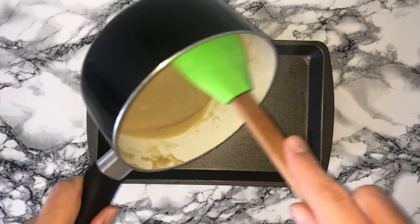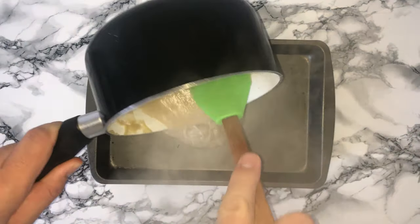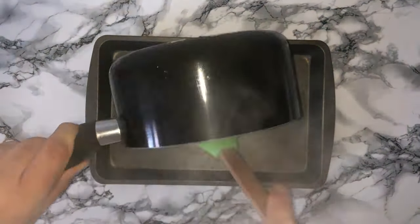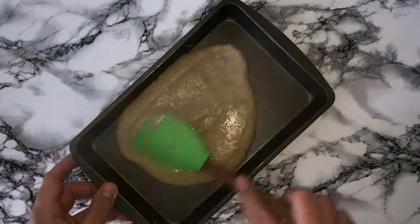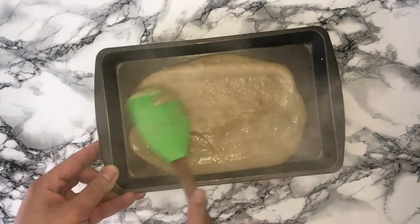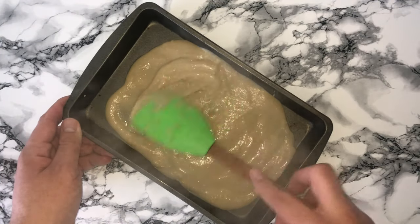Take a tray or bowl, transfer the mixture into it, and spread it out as thin as you can. Cover with cling film to prevent a skin from forming on top. Leave it somewhere to cool down completely until it's fully cold. You can make this a day or two days before you need it.